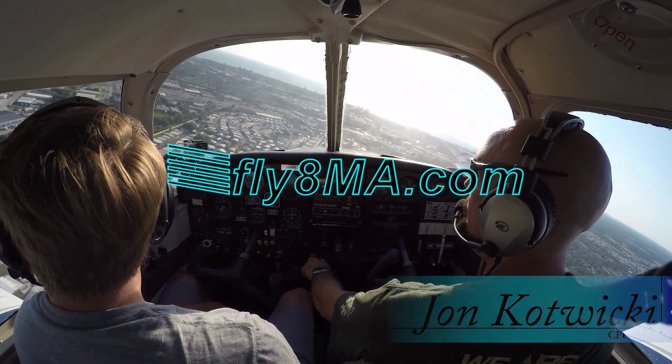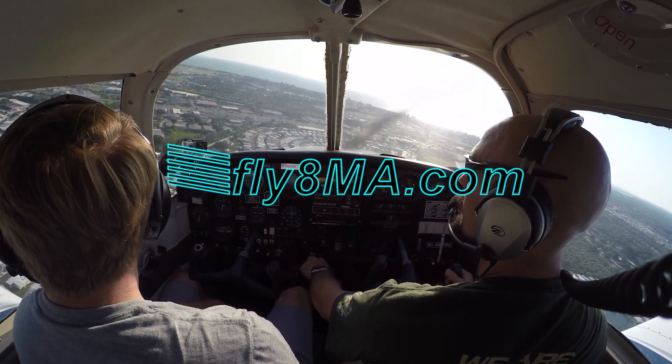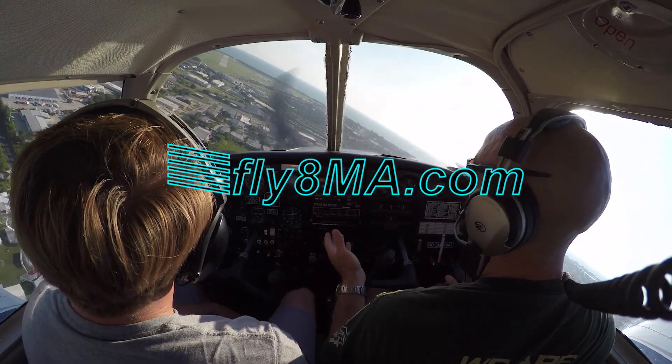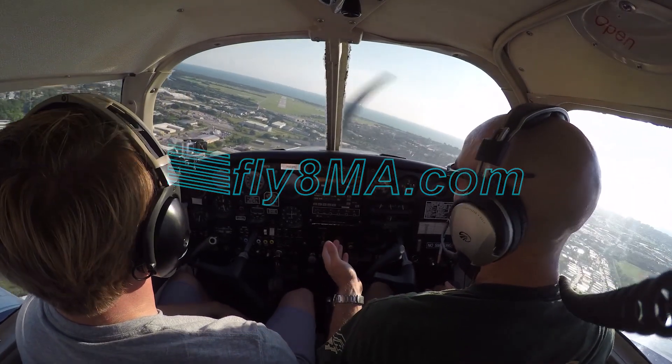Today we're going to be going over the basic flight instruments that you'll find inside the cockpit of most small general aviation airplanes — your basic six-pack, and everything else that you see on the panel.